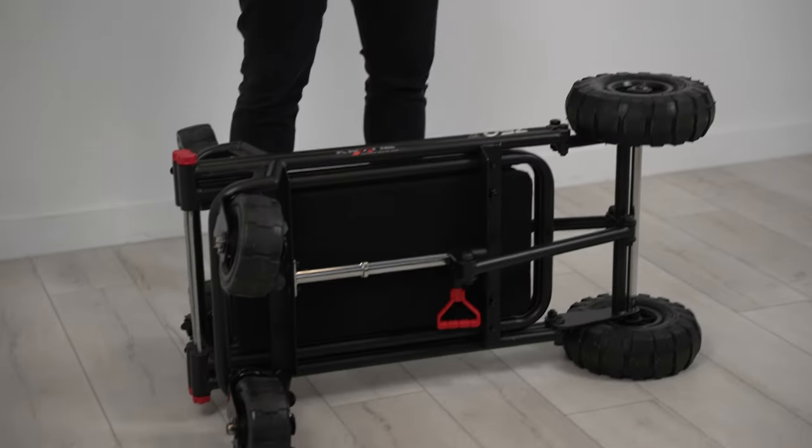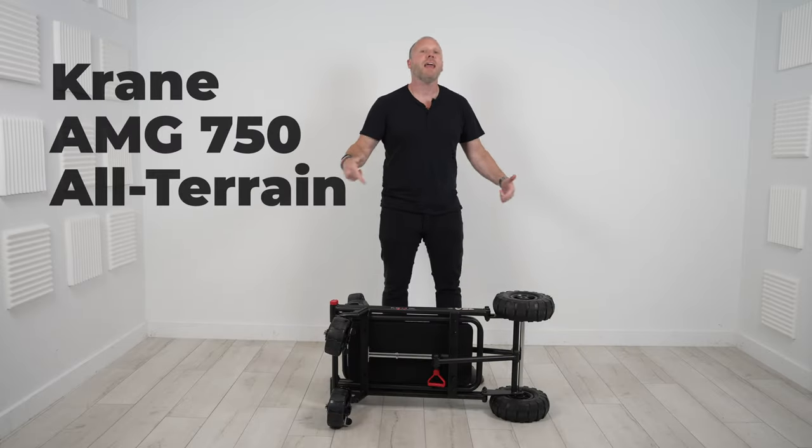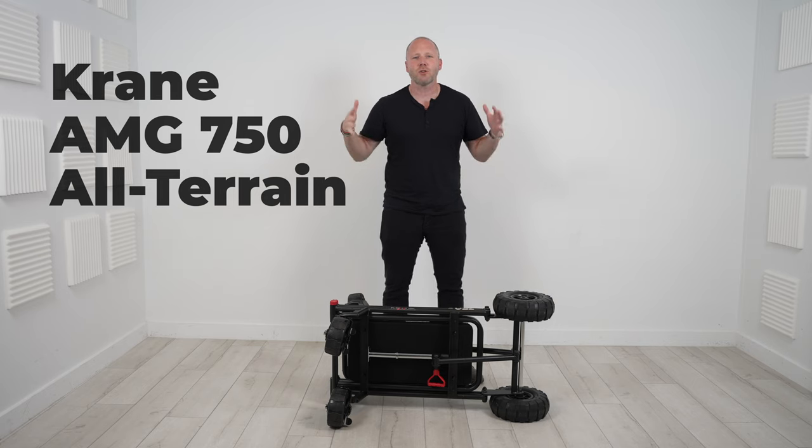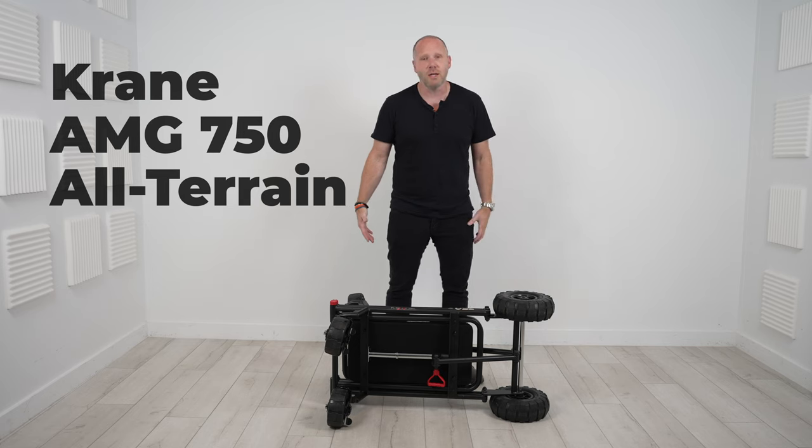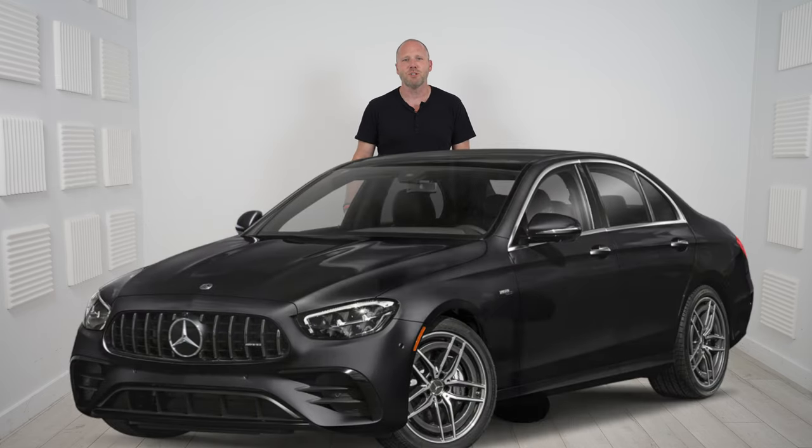All right, we're back and today we're talking about this new cart right here on the ground. This is the Crane AMG 750 all-terrain cart — that's Crane with a K instead of a C. And yeah, AMG, just like a Mercedes-Benz AMG. So this is the Mercedes-Benz of roll-in and roll-out carts.